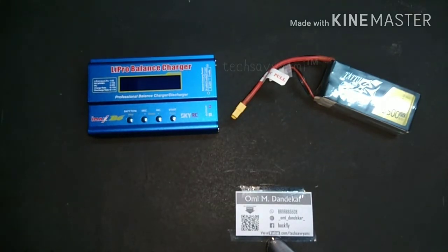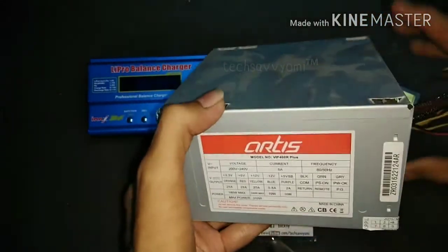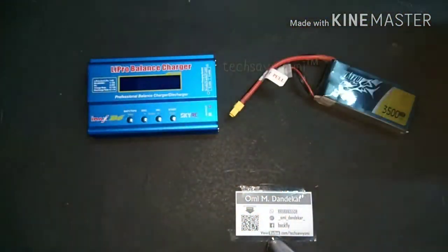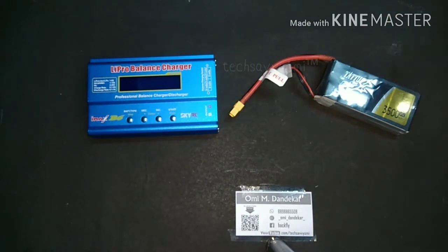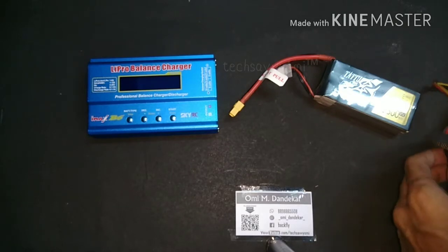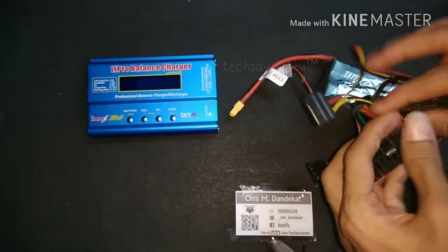Let's connect the charger to the AC mains power. For the connection I am using an old ATX power supply — you can use your old SMPS from your desktop PC. This is reliable and has a good voltage range for the charger. To use it externally, you have to short the green and black terminal.